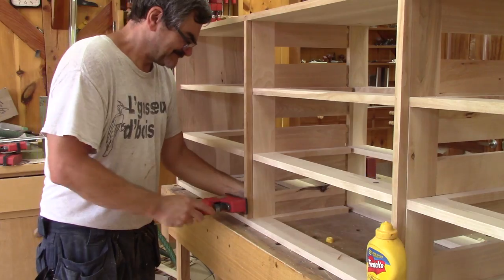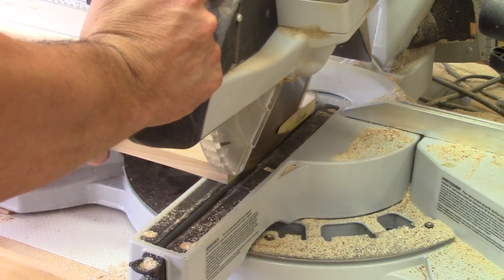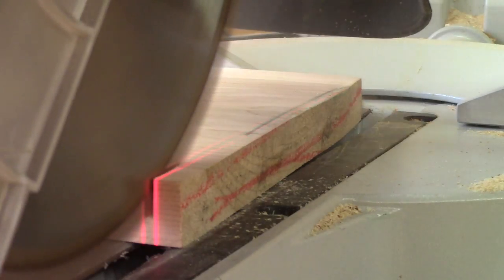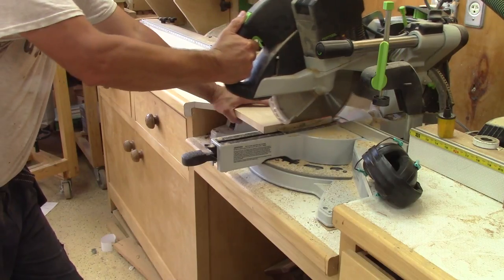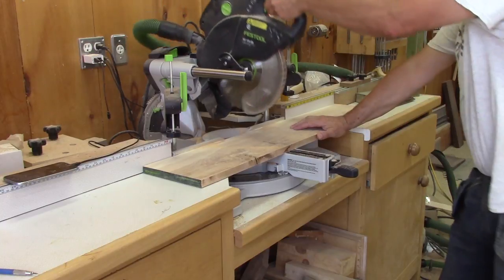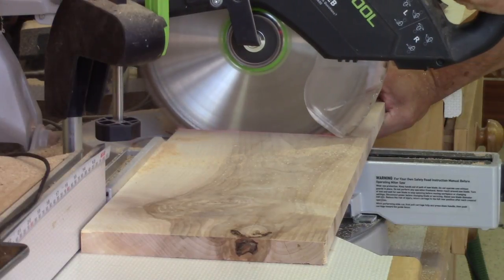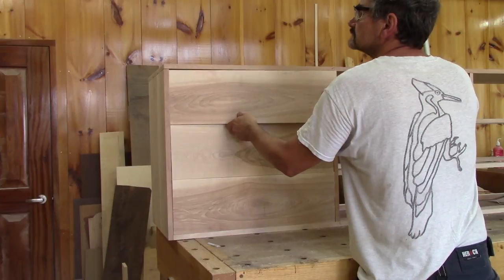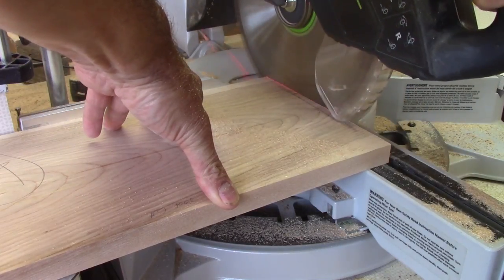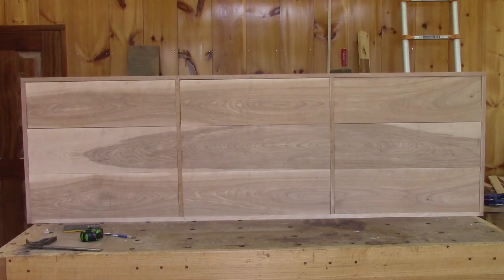Now I can glue them in place. After adding clamps, I can finish the fronts. First I cut one side straight, then I cut all of them to the right length. There you go — three done, six more to go. At the end, I have nine drawer fronts ready. As you can see, I kept all the wood grain flow from one drawer to the other. This looks super nice.